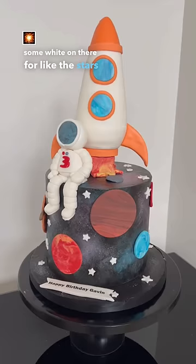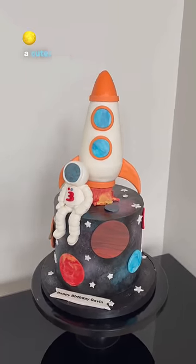Splash some white on there for the stars and the galaxy. Such a cute outer space cake. Woohoo!